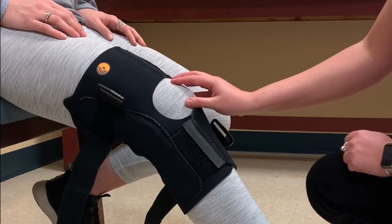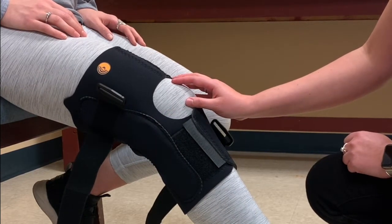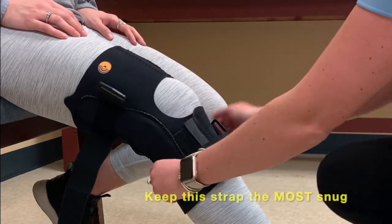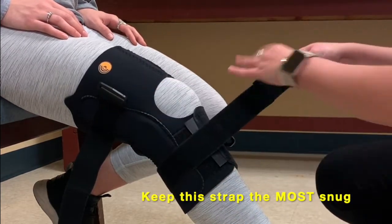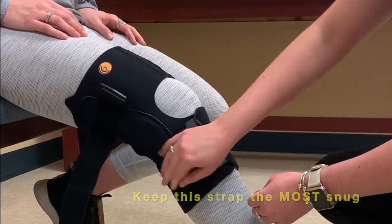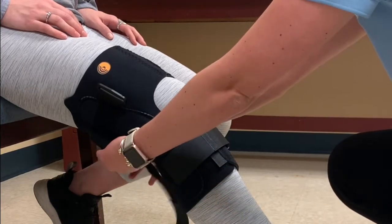You want to make sure that the kneecap is in the opening of the front of the brace. Next, you're going to do the lower strap first, feeding it through the plastic b-ring and pulling nice and snug, followed by the top strap.